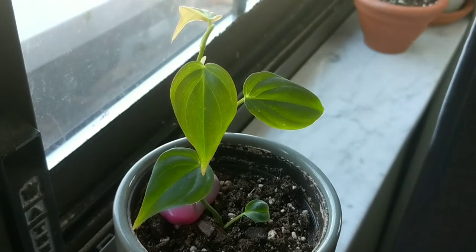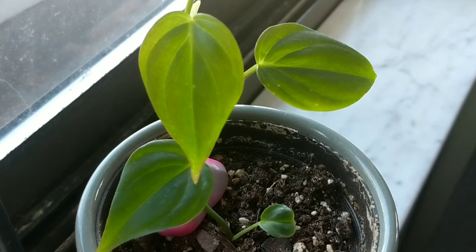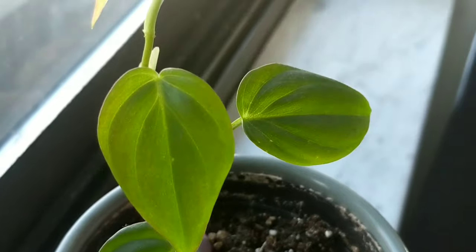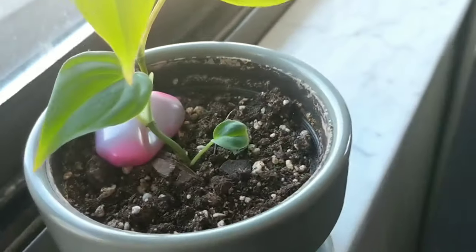The first plant is the smallest and cutest little propagation — the Philodendron micans. Can you even tell that this is a micans since it's so small? This started out as a propagation about that tall, and now it has grown three leaves and it's about to push out its fourth. Look how shimmery that is — so very cute.